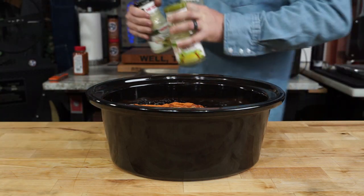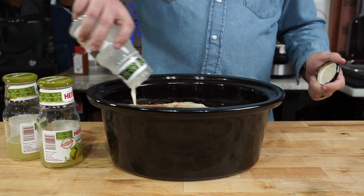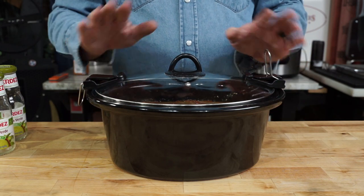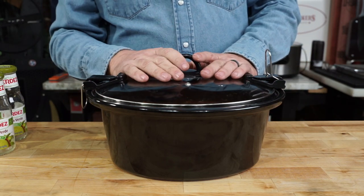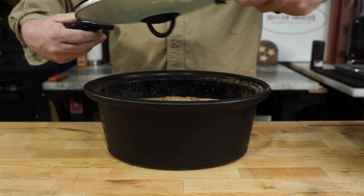I see a little salsa left in the bottle so we don't want to waste it — fill it up with about that much water and dump that in there. That should cover all the meat. Get the lid on, and we're gonna stick it in the fridge overnight to let all those flavors come together.